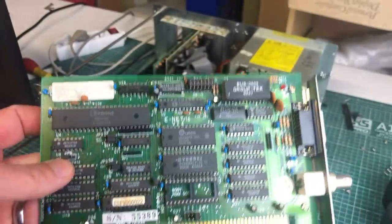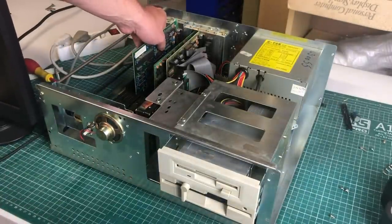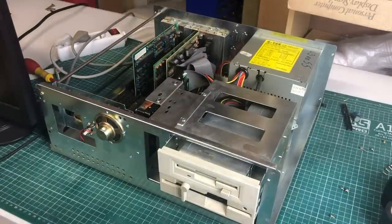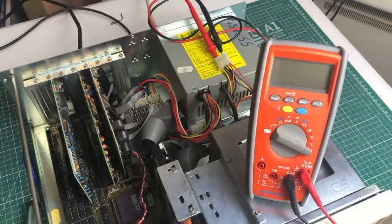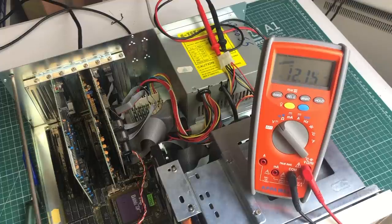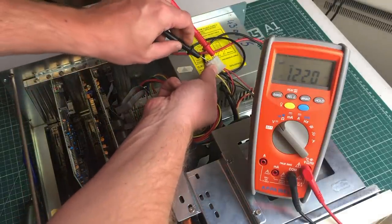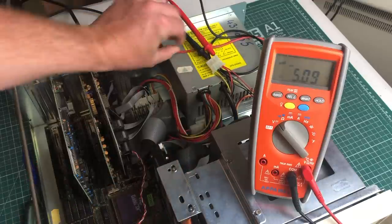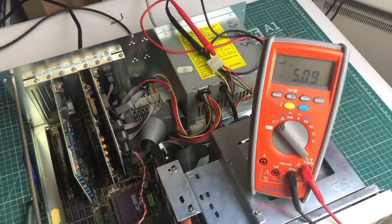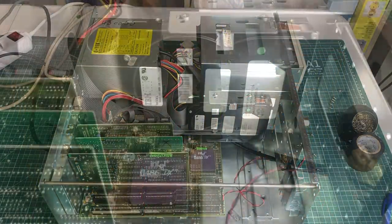I'll also add the NE2000 16-bit ISA networking card. Remember in the beginning when I showed the 12-volt rail was a bit on the low side — now with everything hooked up and the computer started, we have a clean 12-volt signal, so that is also working fine. If we switch to the 5-volt rail we also see a nice 5.09 volts, so hardware-wise this is already a success.